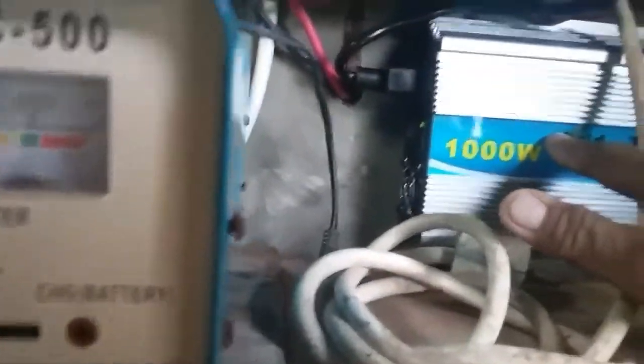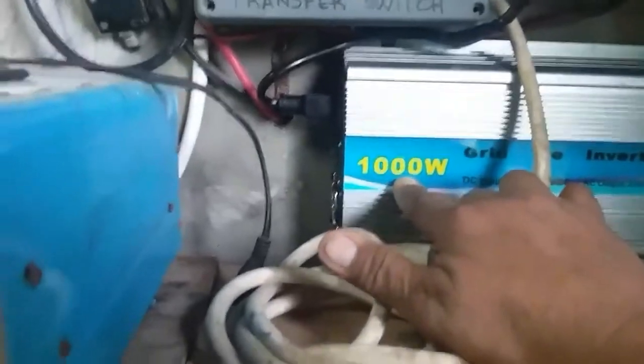Power collected from the sun goes to the solar charger, then to the battery, then back to the power inverter, and brings back 1,000 watts to the electric company. That is the power you can save — 1,000 watts.